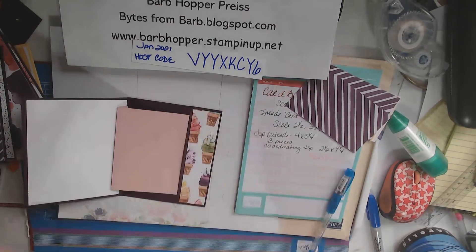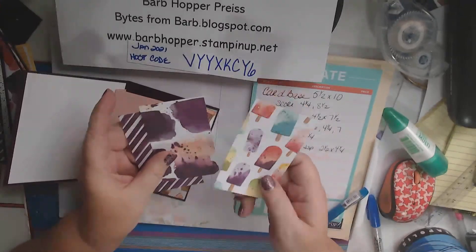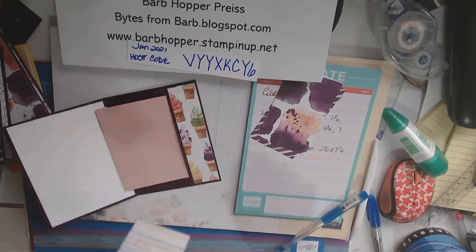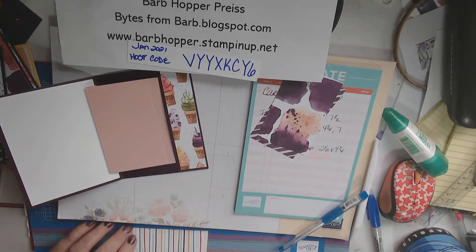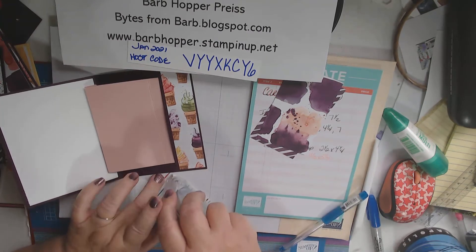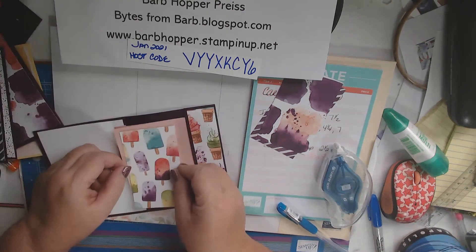Alright, now we've got that decorated. So we've got our three pieces of designer series paper. Now they're two-sided, so pick which one you want on your front. This will be glued here. When you go to glue this one, get your glue as close to the edge as you can because you don't want it to catch. So let's put this right here.